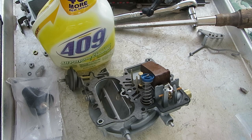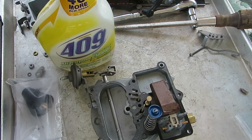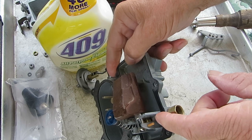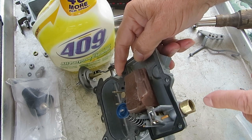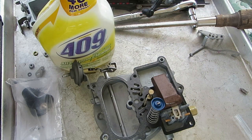All I did was I took the seat out, tightened it up, loosened and tightened a few times, and then tested it again, and it quit leaking. How I knew it leaked was because using this 409, it was leaking bubbles — little foamy bubbles were coming out through where it was mounted. Sure enough, it wasn't holding the pressure.